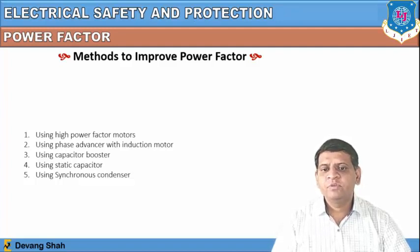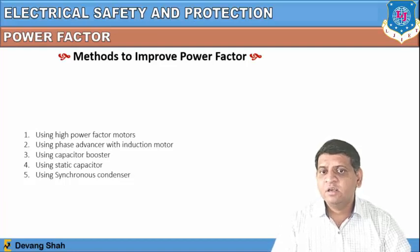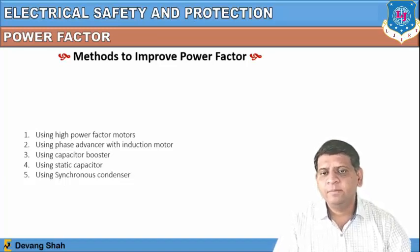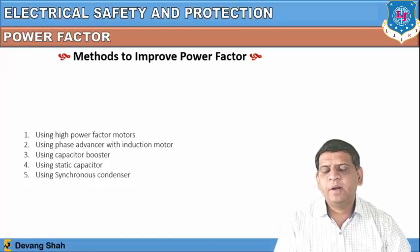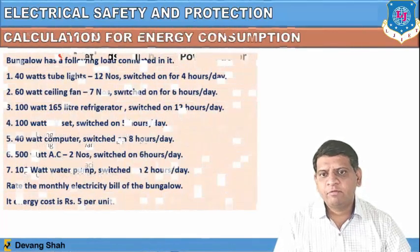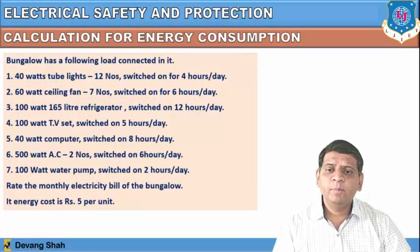Methods of power factor improvement include: using high power factor motors, using a phase advancer with an induction motor, using a capacitor booster, using static capacitors, and using a synchronous condenser. These components reduce the reactive effect of reactive parts in the AC circuit and add more resistive operation, thereby improving the power factor.